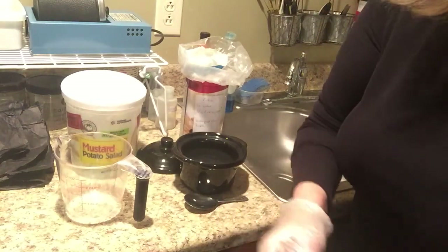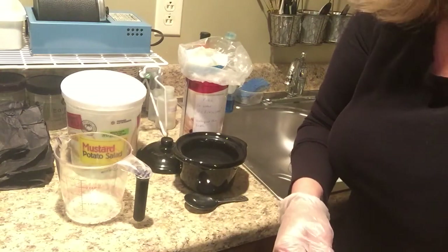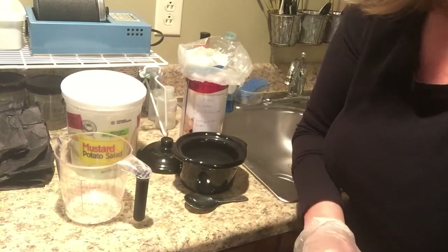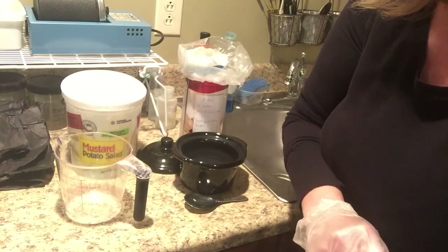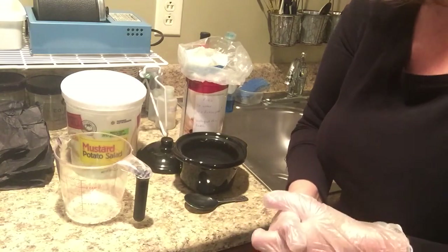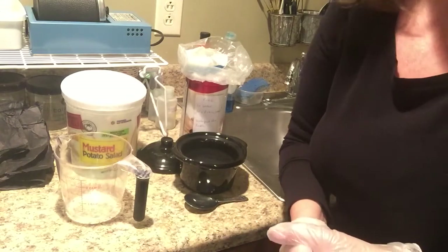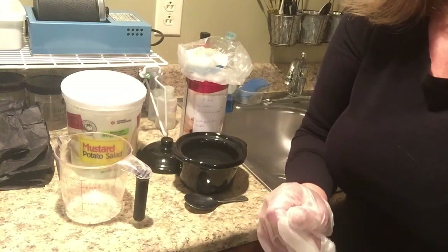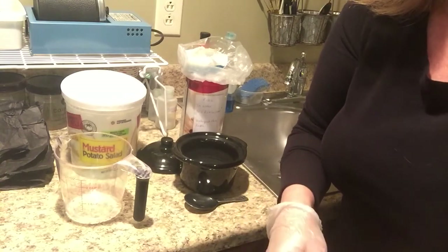Hello, welcome to Enda Studio with Dole Designs. My name is Cheryl Dole. Today I am going to review with you disposing and making pickle acid. Pickle acid is for removing fire scale when you have torch fired or put a flame to any type of metal. It tends to get fire scale on it and you use the pickle acid for removing that.